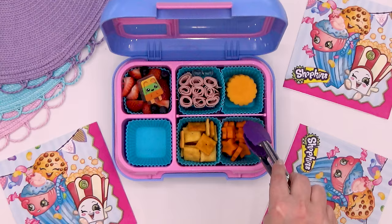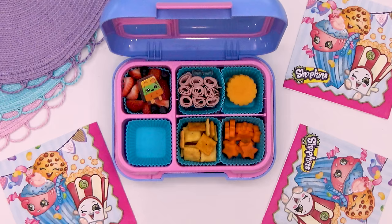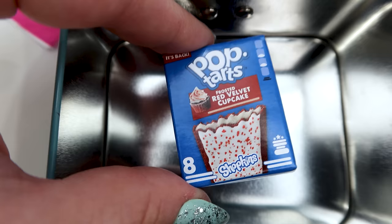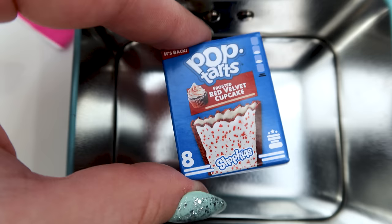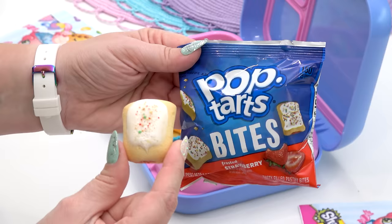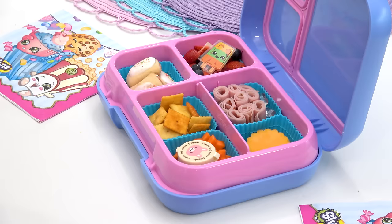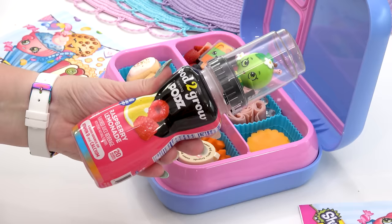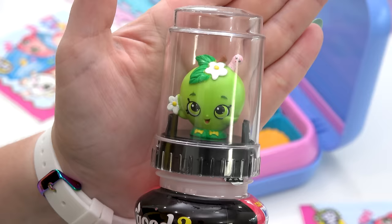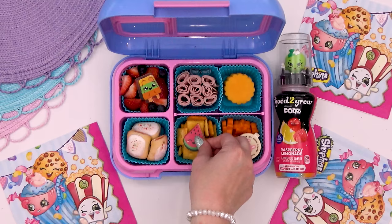For Lily's veggie, since we got the carrot Shopkins, of course I'm adding some carrots — I went ahead and cut them into star shapes. Since this is Lily's lunch, I'm not going to forget the ranch to go along with them. In this pack of Shopkins there were a lot of sweet treats, but the one Lily liked most was the Pop-Tart. I'm going to add some strawberry Pop-Tart bites — they fit much nicer into the lunchbox. Last but not least, for her drink, Lily will have water but she's also getting a raspberry lemonade Good to Grow with the Apple Blossom Shopkins topper.